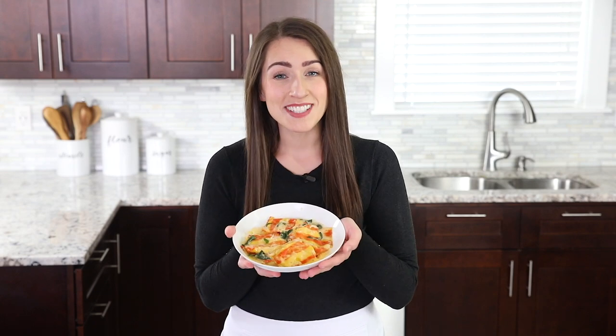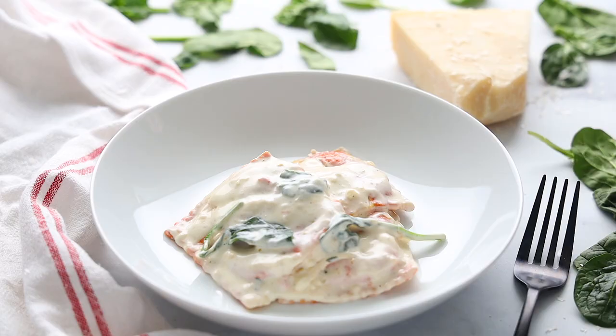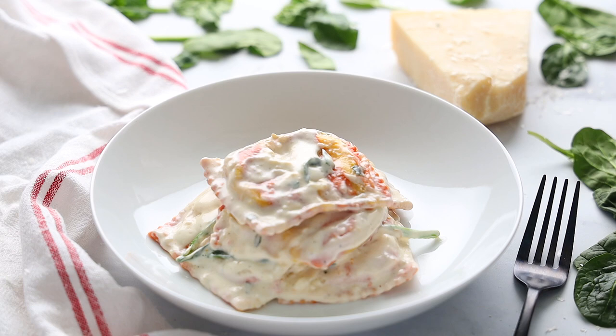Easy pasta dinner in less than 30 minutes! Hey everyone! I'm Dina from simplyhomecooked.com and today I'm going to show you how to make lobster ravioli with the most incredible sauce.